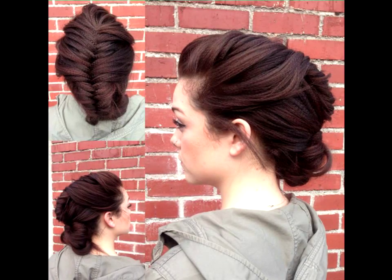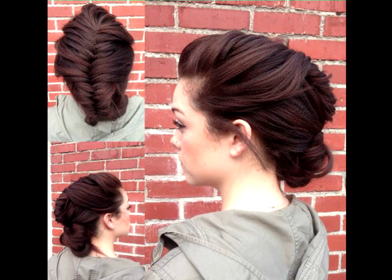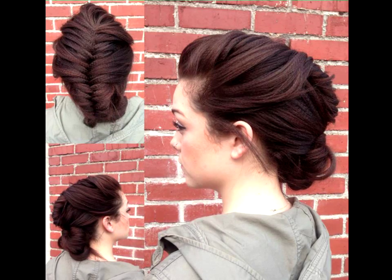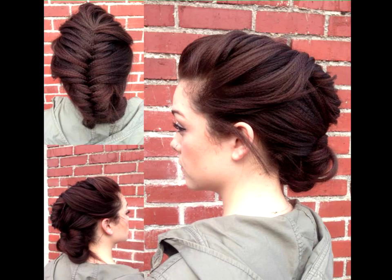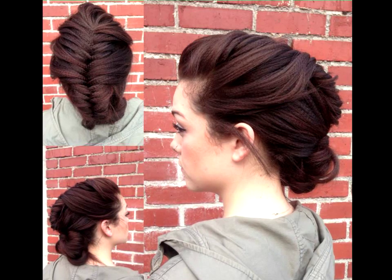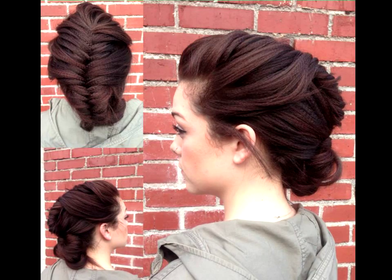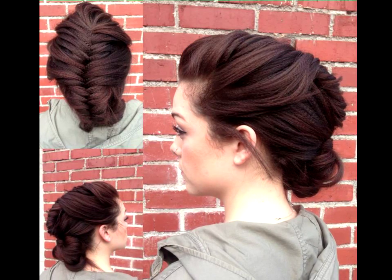Micro crimp tuck braid. For maximum volume and elegance, try this style. Use a crimper with small ridges all over the hair. Next, create a French fishtail braid with a loose tension and allow for some wispy strands. At the end, tuck the braid under or create a simple bun.